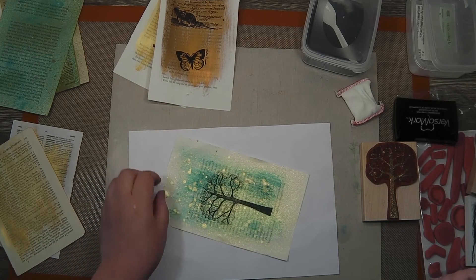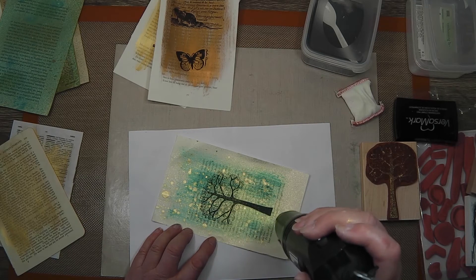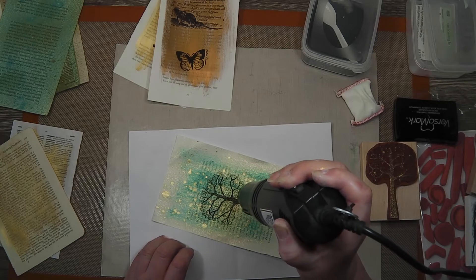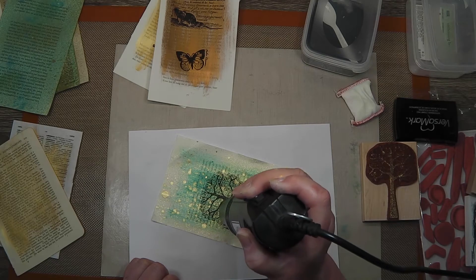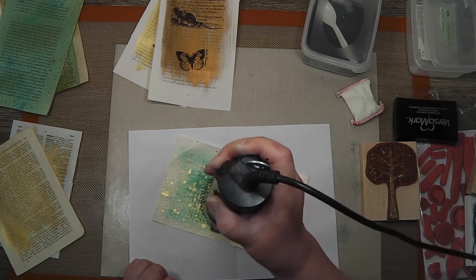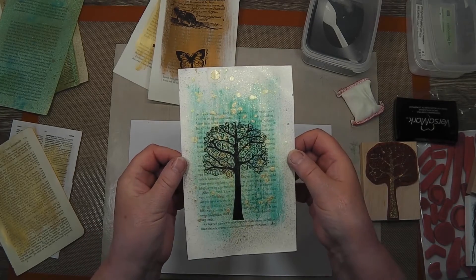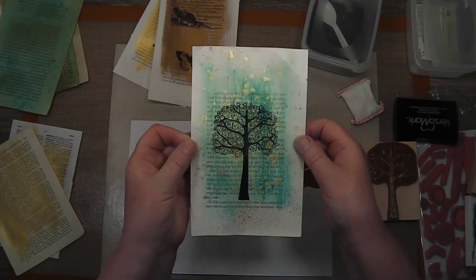Getting the heat tool out to heat emboss and seal it — getting it nice and hot before you start. Make sure that you don't warp the page too much with the heat, though I find the book pages don't warp nearly as much as some of the card stocks. There it is — you can see how nice and shiny that is. I was very pleased with the look.